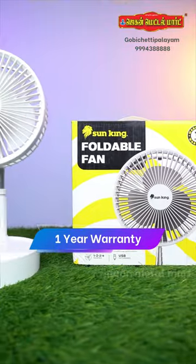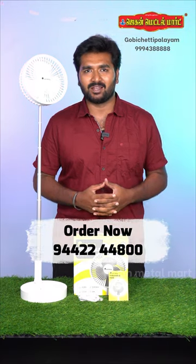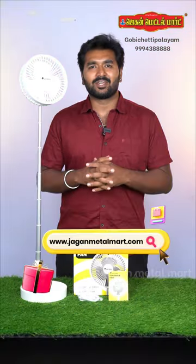You can use this SunKing fan at JaganMetalModios. If you want to buy this product, you can order it. It is available in the online store. You can purchase it at JaganMetalModios online.